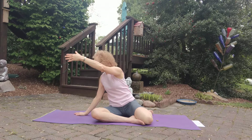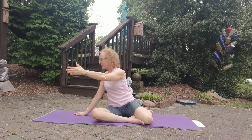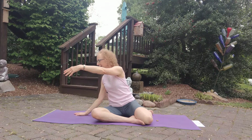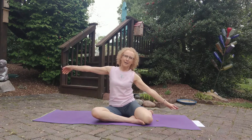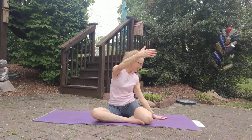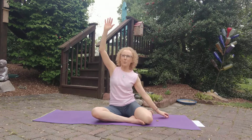Beautiful rotation. Side bend, side bend with that rotation. And one more here.